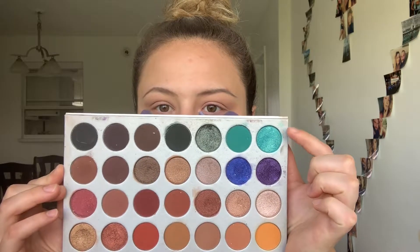For my lid color, I'm gonna be using an eyeshadow named Pool Party, and I'm applying it with a little wet brush. With this color, I'm just following my natural lid shape.